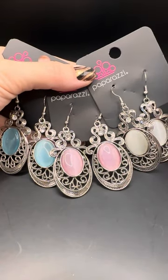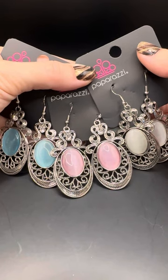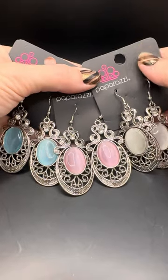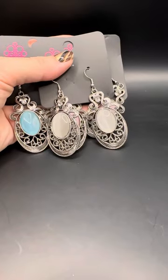Hello everybody, I'm so sorry I couldn't be live tonight, but I do have this video here for you with some new ones and dones that I didn't get to show — a little bit of everything. If you see something you like, just let me know by typing the number in the comments section below.